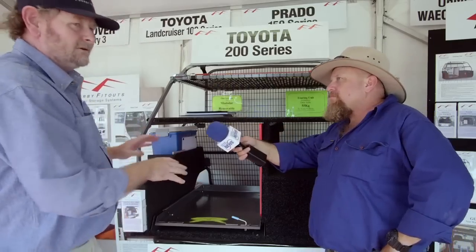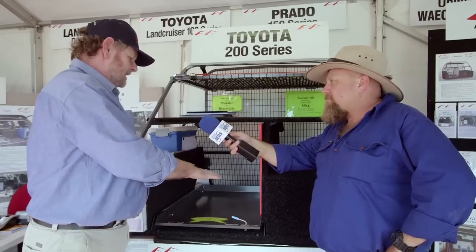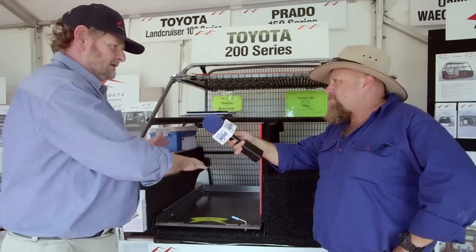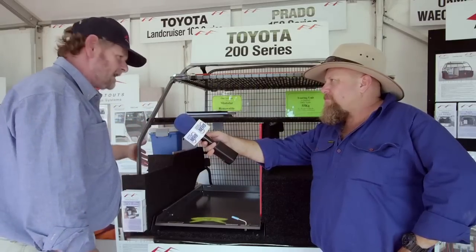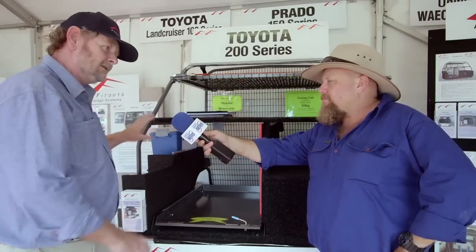And then to the left hand side, generally we mount the fridges down low so it's user-friendly access. Keeping them down low allows you to move it in and out single-handed so you can get to things quickly and easily. The side pockets over the wheel arch are predominantly where we use quick recovery gear — snatch straps, bow shackles, second jacks, often a thermos and things along those lines.